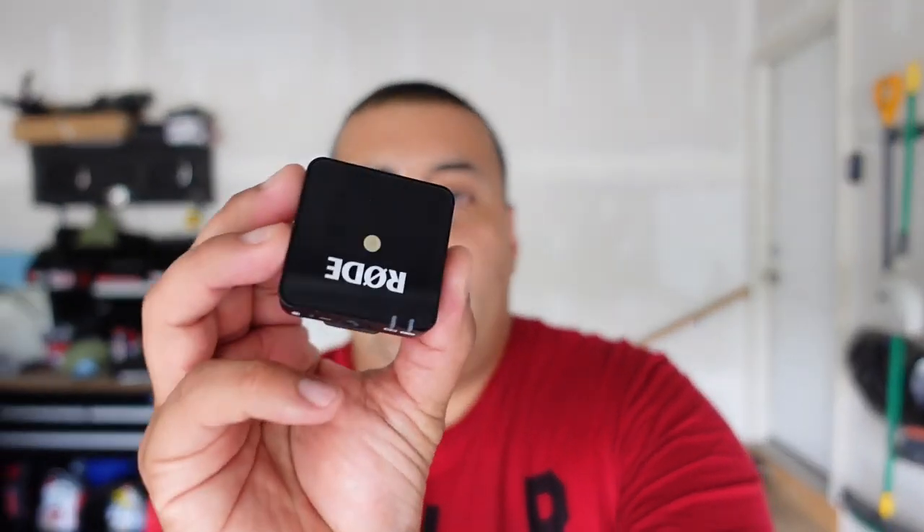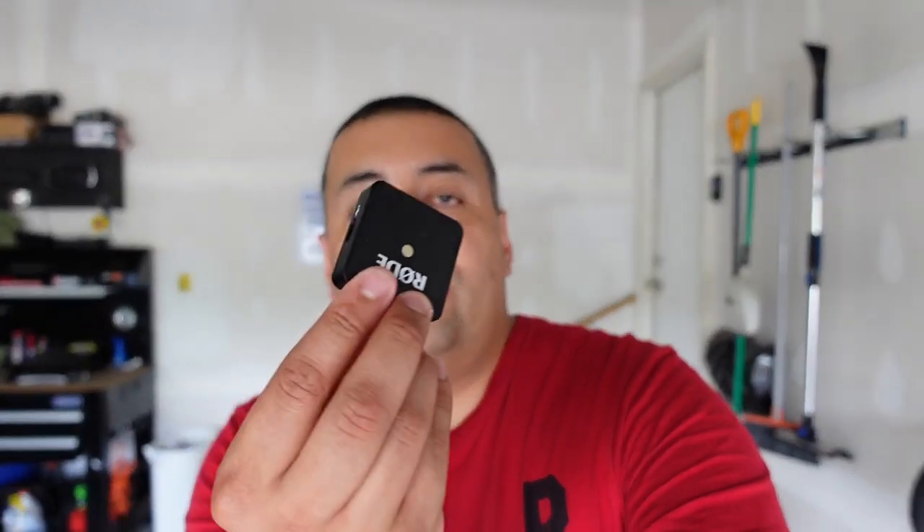I apologize for the end of that last clip — the new wireless road microphone I'm using folded inward in my clothing, which caused the sound issue. I also want to apologize for some of the video shots. I'm learning how to use this new smaller camera, a Sony ZV-1. It's better than the giant Sony AX33 camcorder I was using before, but I'm still getting used to it.